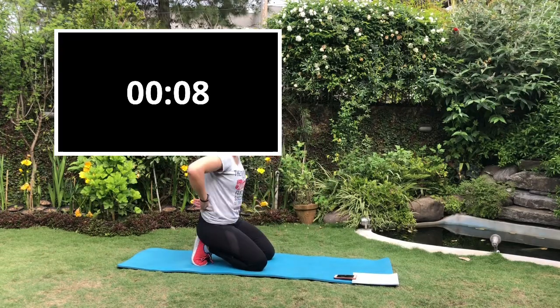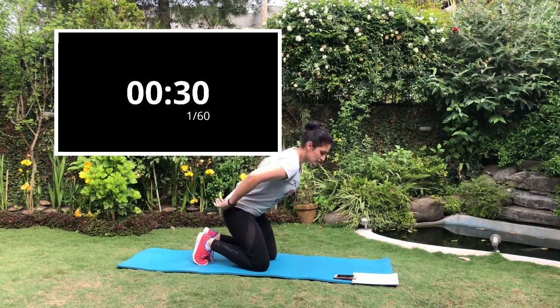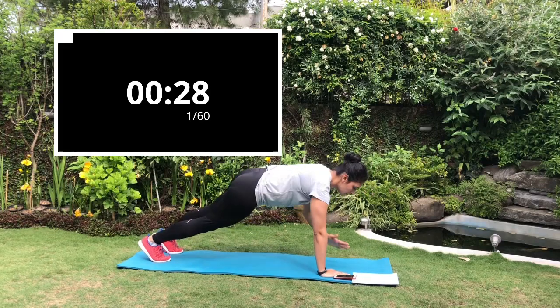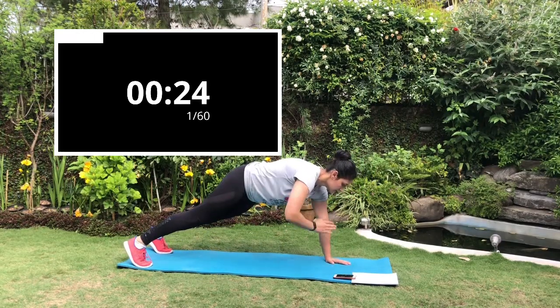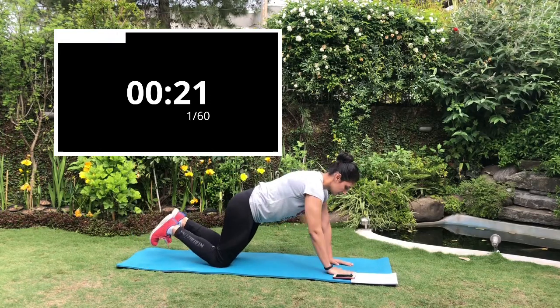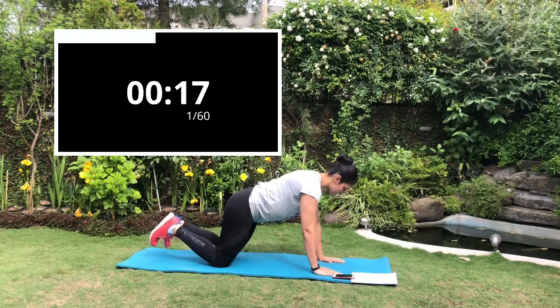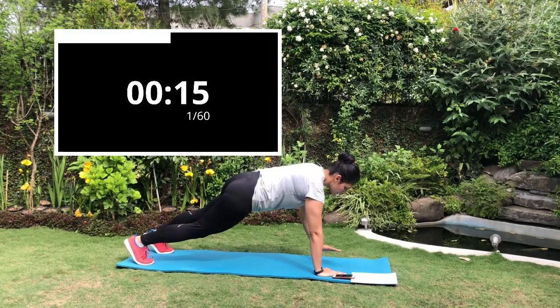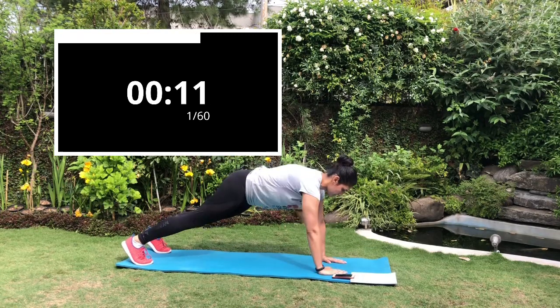Set number three — first exercise is plank shoulder taps. It is an advanced variation of planks. Get into a plank position with hands under your shoulders and try to touch one hand to the opposite shoulder. It will work your core and your shoulders. For beginners, try to do it with your knees on the ground; for advanced, keep your legs straight and core engaged.